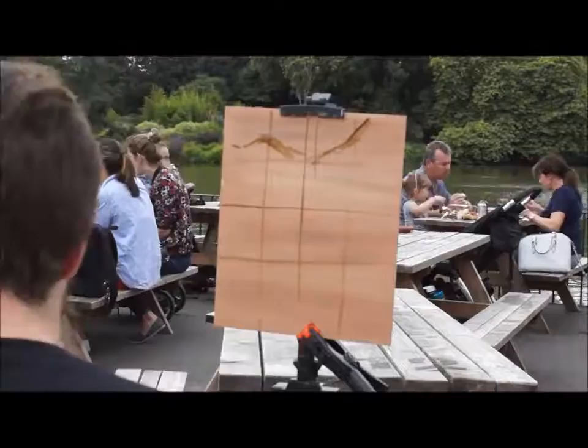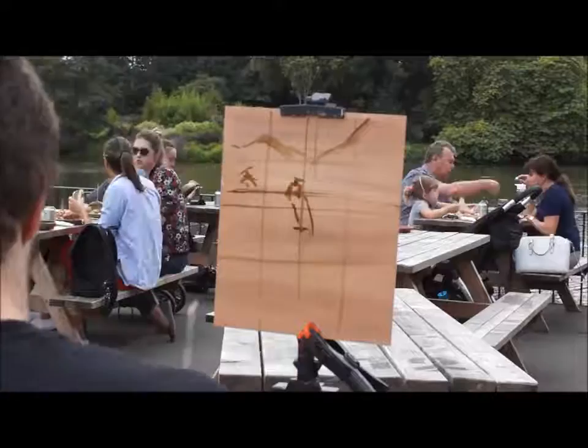Hi, George here. I'm painting at the Pear Tree Cafe in Battersea Park. I'm using oil paint on a gesso primed board.